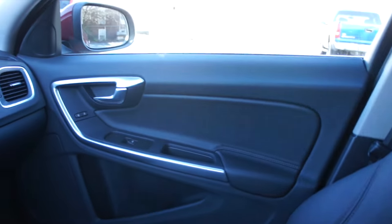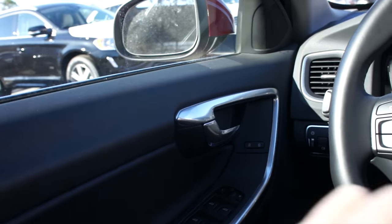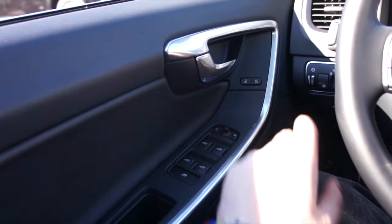The seats are very nice and comfortable — this interior is just so high quality, and it has aged so well with this platform. We'll go ahead and put the automatic driver-side window down, unlock all of the doors, and pop the hood.